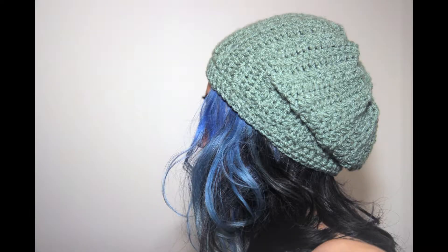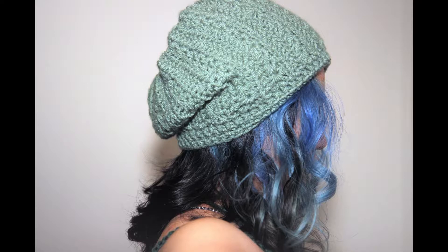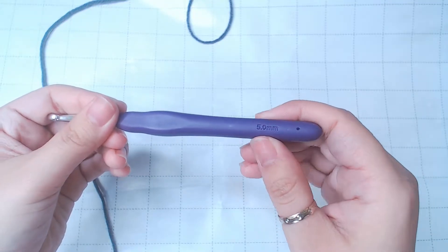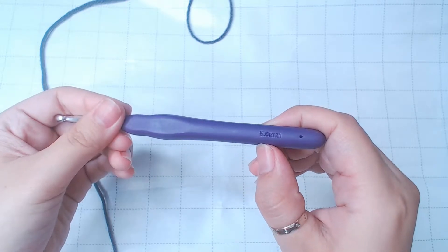In this video, I'm gonna show you how to make this beanie. This finished piece is a greenish color. The yarn I used in this video is dark gray, but I used the 5mm crochet hook for both of them.